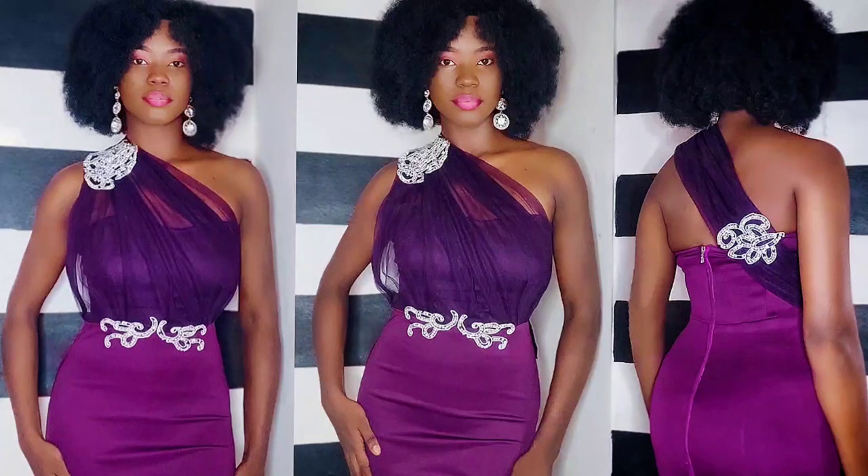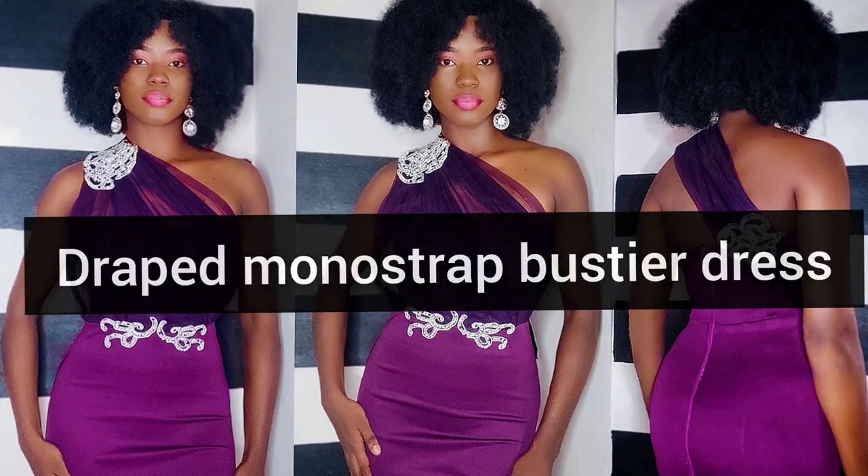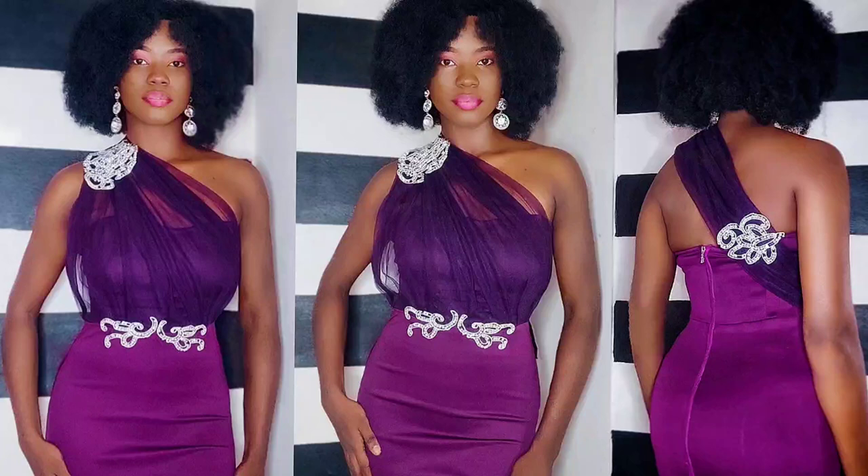Hello guys and welcome back to my channel. Today's video tutorial will be on this draped mono strap bustier dress that is also a strapless bustier dress. The lower part of this dress is just a simple pencil skirt, so if you're interested in learning how I was able to make this dress, please make sure to keep on watching.